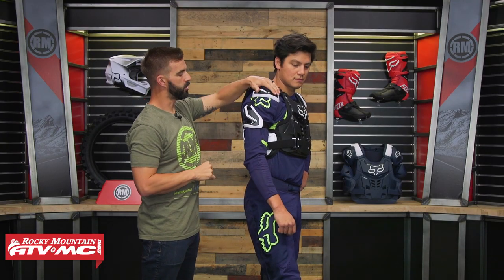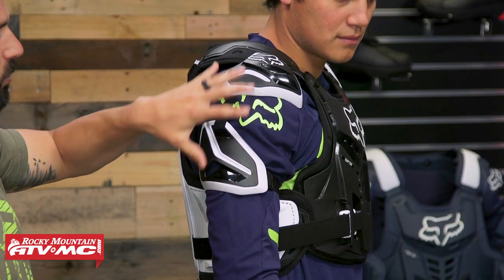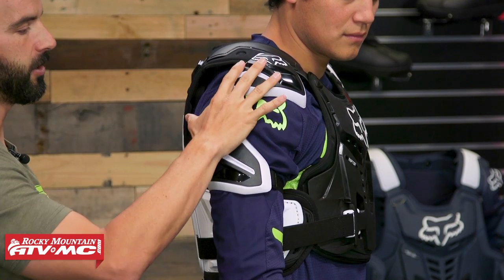As you work your way up the arm, you can see you do have shoulder and arm protection. This is removable. Keep in mind, though, that this is not going to be CE-rated.